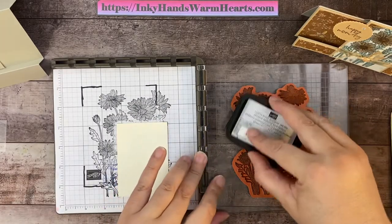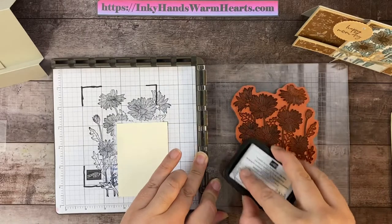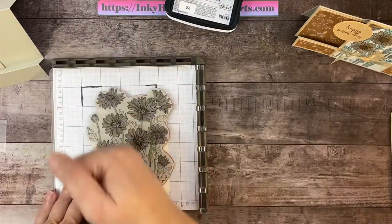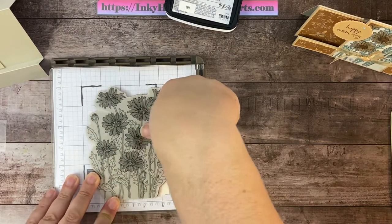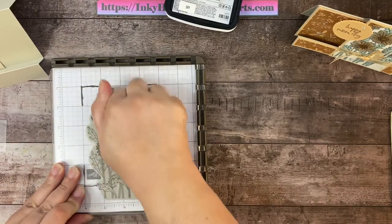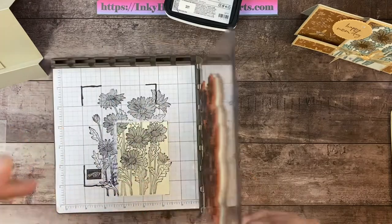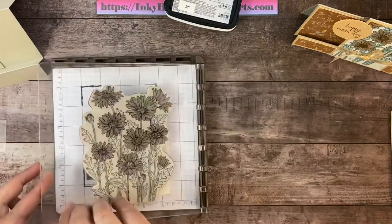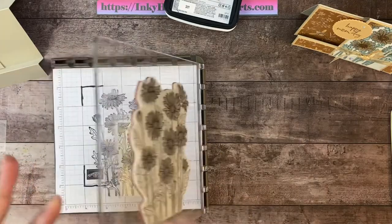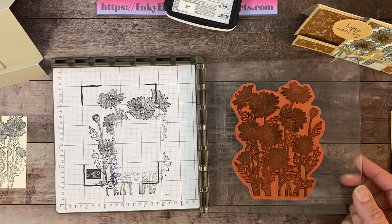We're going to ink it up with our Tuxedo Memento black ink pad. This is my Stamparatus tool — we'll press the stamp into place and run the ball of our palm over the top. You can also press the flowers with your thumb to make sure you get nice images. We'll very carefully lift up and check for coverage. I needed a little more in one corner, so I pressed my thumbs down to get a better impression. I love this Stamparatus!